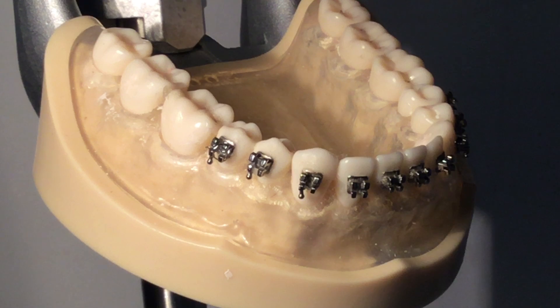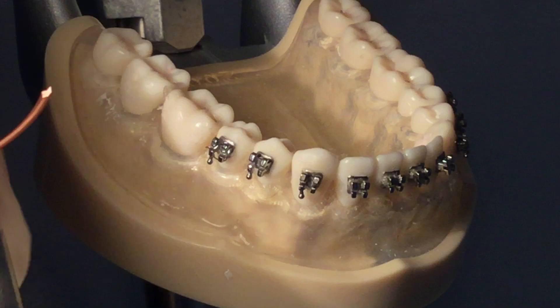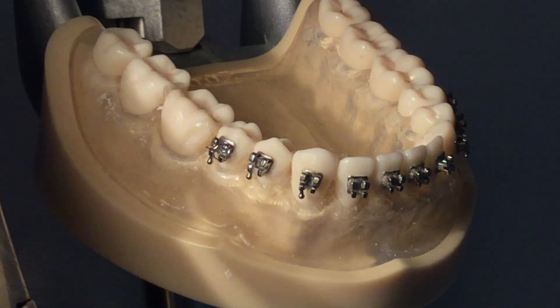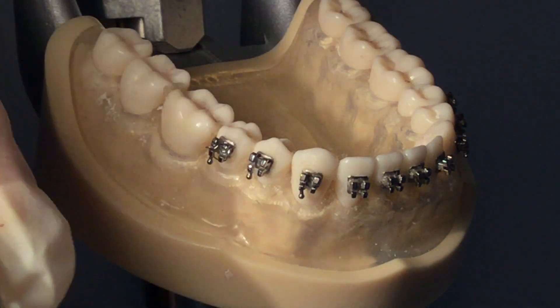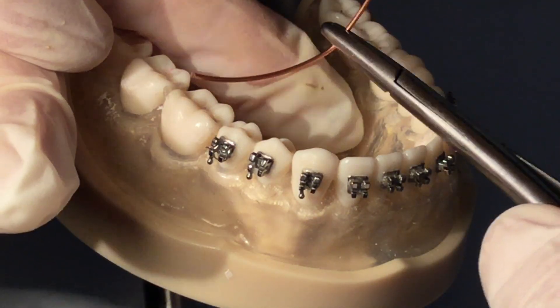Using interlocking hemostats, thread the brass wire from the lingual aspect under the contact through to the buccal side over the occlusal surface.